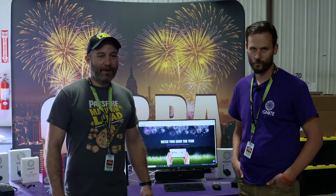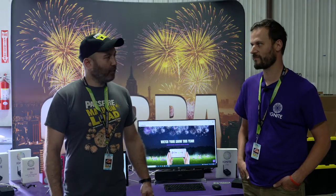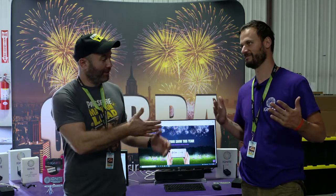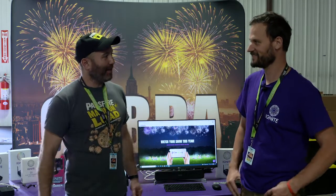Hey guys, it's Jesse with Passfire. I'm here at the PGI 2021 convention in Fargo, North Dakota with Scott Smith from — you know him from Cobra — but he's now doing a new project called Ignite. So Scott, can you tell me about that?